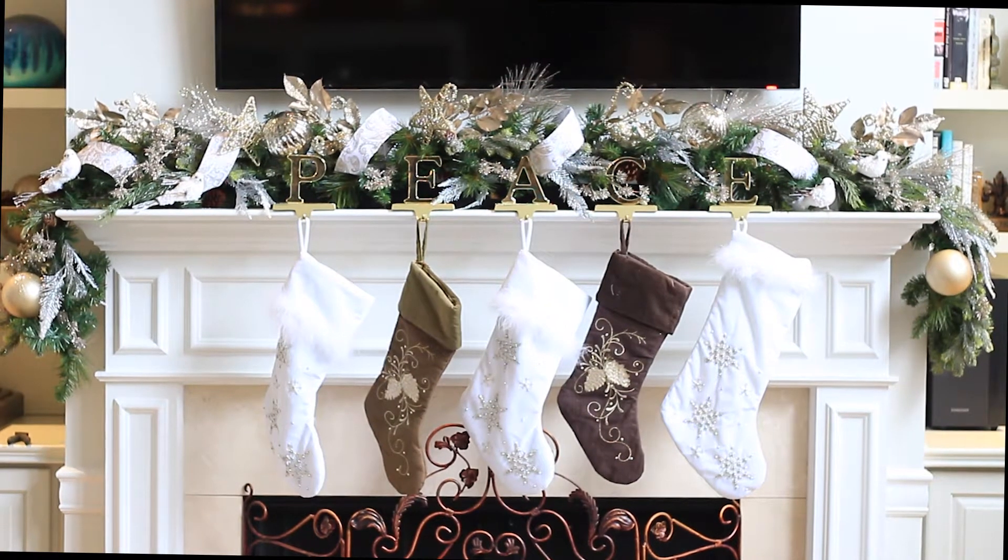Hi everyone, welcome back to my channel! I just wanted to show you how I did my decorations in my home for the holidays. Starting out with the fireplace mantle — I just took some garland and draped it over the fireplace mantle.